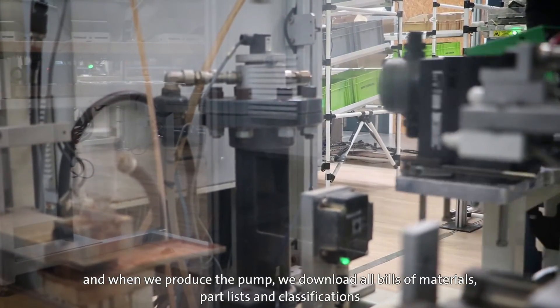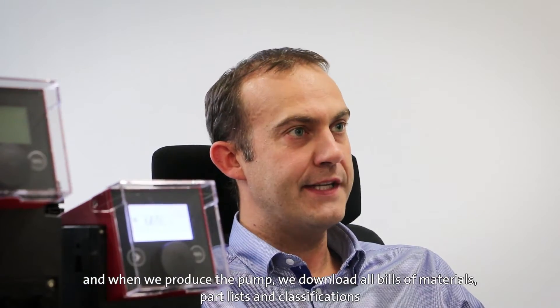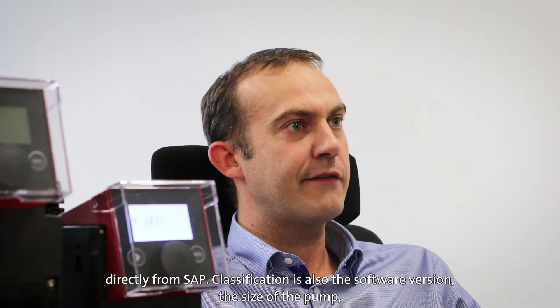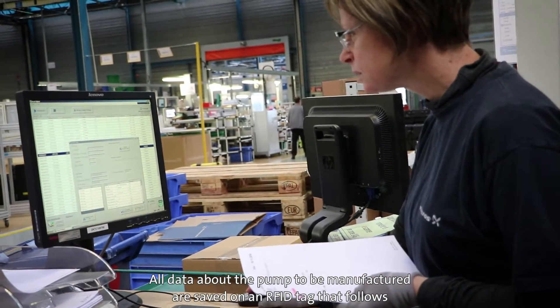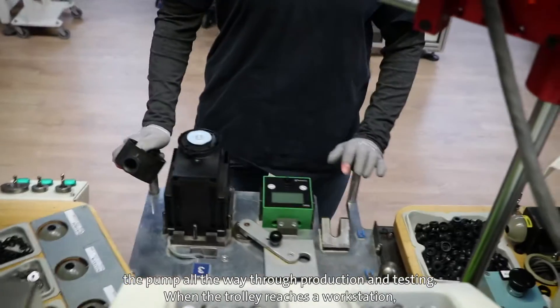When we produce a pump, we download directly from SAP all the bill of materials — that means all the part lists and all the classification. Classification also covers the software version, the size of the pump, and all the criteria for the customer. All data about the pump to be manufactured are saved on an RFID tag, which follows the pump all the way through production and testing.